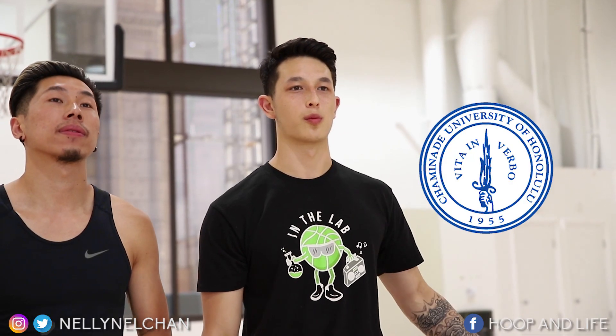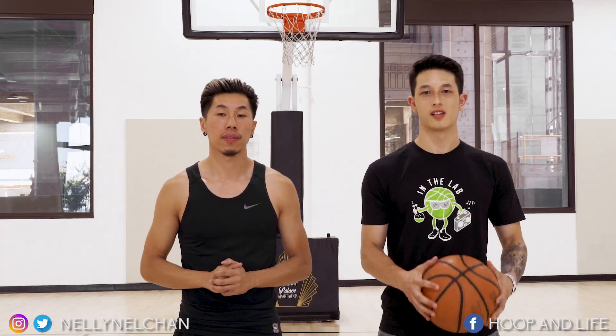What's up guys? My name is James Chun from San Francisco. Going to Chaminade University next year for basketball in Honolulu and I'm ready to get this thing started.